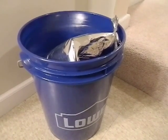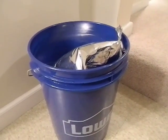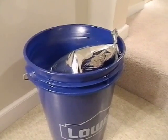Hey guys, quick video on storing water in mylar bags. I came up with this idea about eight months ago while doing some food storage and wanted to experiment for the channel and see how it worked out. So I took some water, added some chlorine, and put it into these mylar bags.